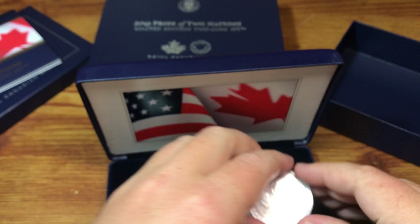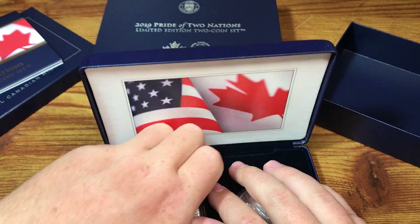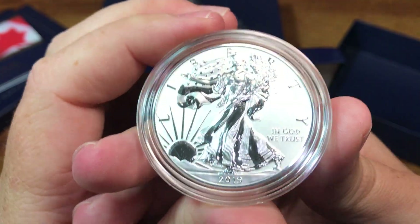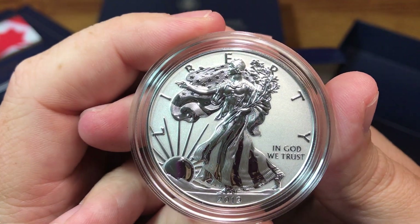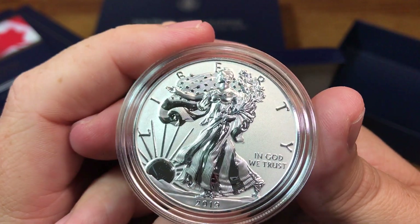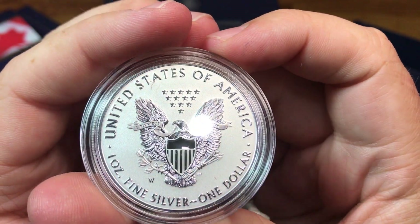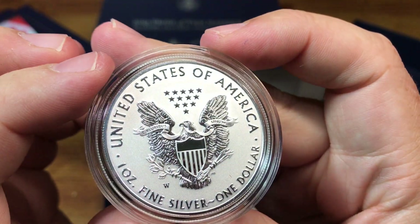The coin looks good. Now the U.S. one-ounce American Silver Eagle — it's called an enhanced reverse proof. They've been getting fancy with finishes: they did enhanced uncirculated, they did reverse proof, and now they're doing enhanced reverse proof. On this coin, the fields are frosted and the elements are mirrored.